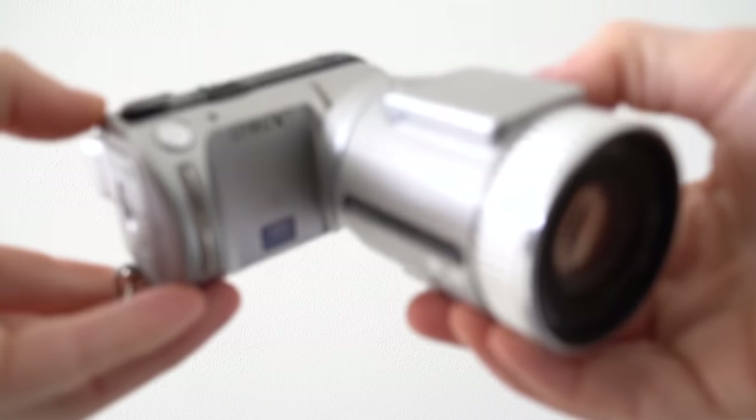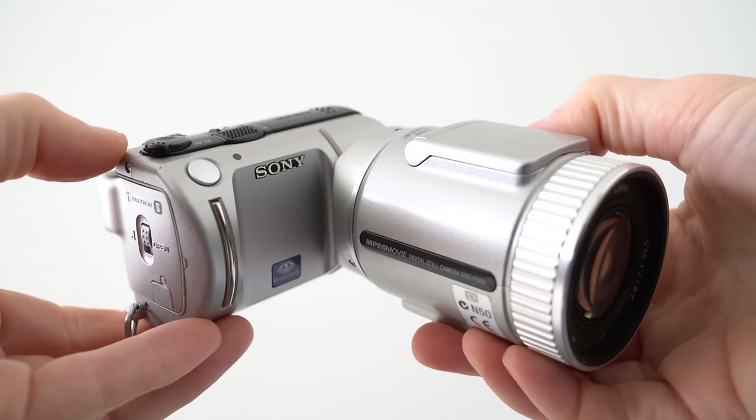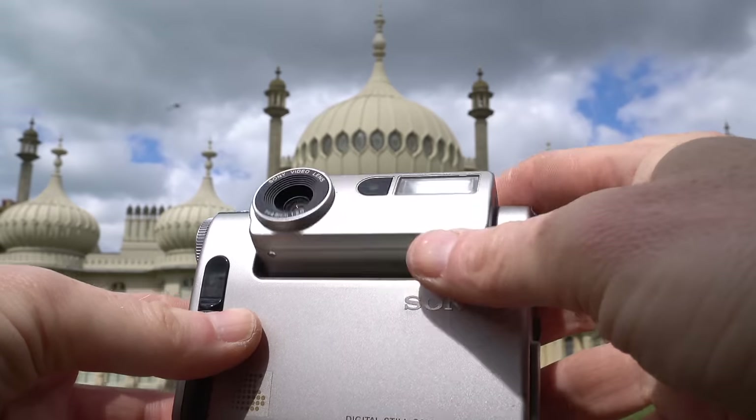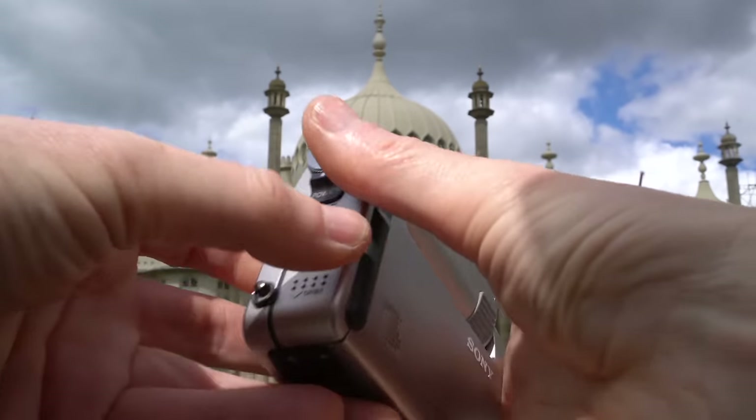And that's it for another retro review. I hope you enjoyed it. As always, I'd love to hear your memories about your first digital cameras, whether it was a Sony Cybershot or a completely different brand. If you'd like me to make more of these videos, please do consider giving my channel a follow and checking out my other vintage reviews — it really does help my channel grow. Right, I'd better get on now with the Cybershot R1. Thanks for watching and I'll see you next time. Bye bye.